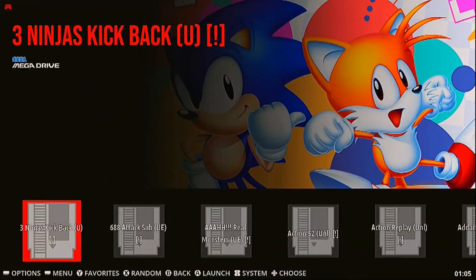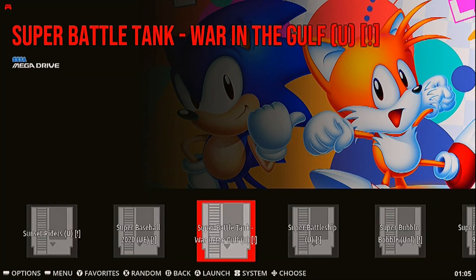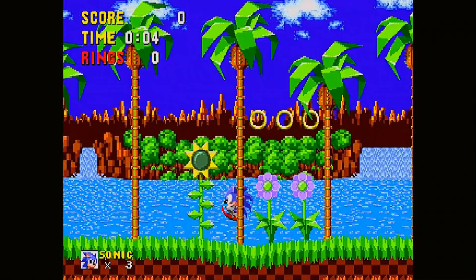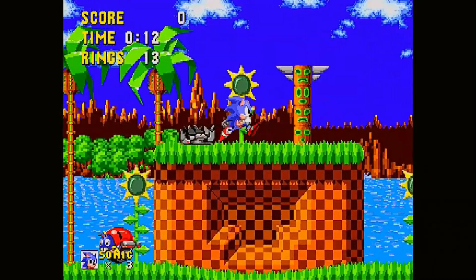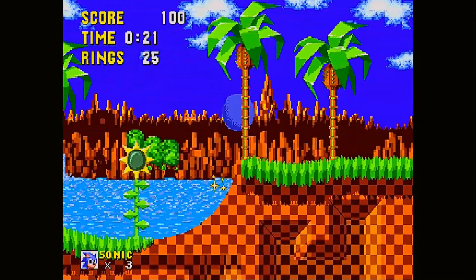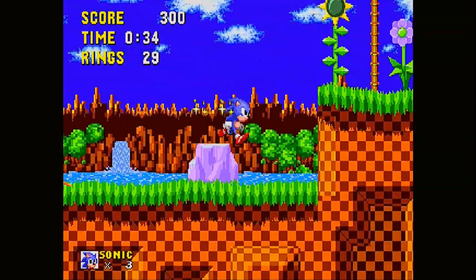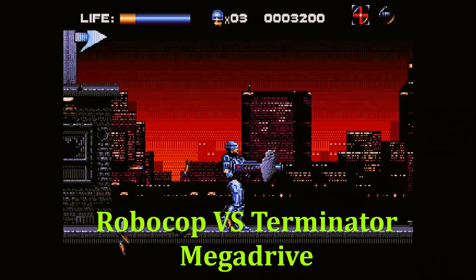All my games are loaded into EmuElec and there really are a lot of games. I wouldn't know how it would be with one terabyte full of games — right now it is already too much. Starting with Sonic, of course there are no problems with Sega Master System, Mega Drive, or NES. Also with PlayStation games it does it perfectly. The CPU is clocked at 1.9 GHz and can be clocked to 2.1 GHz, which is more than powerful enough for these games.